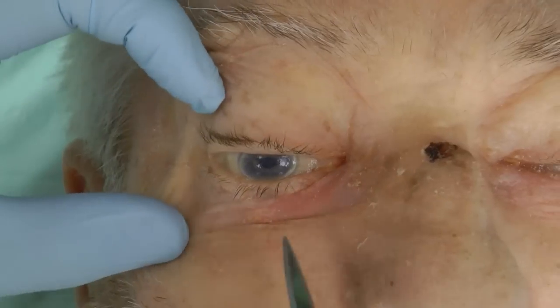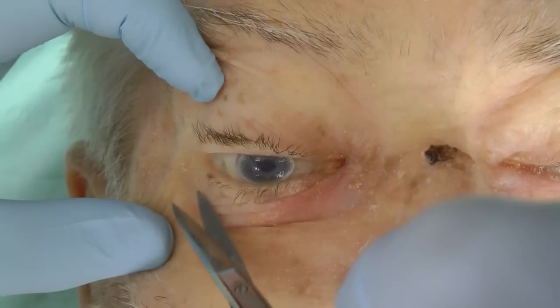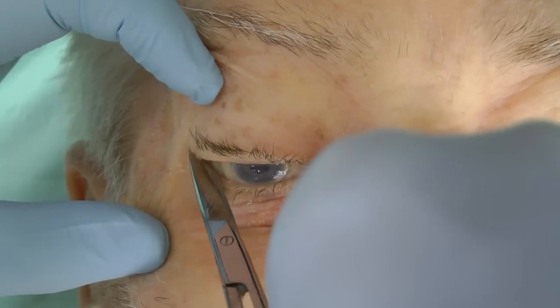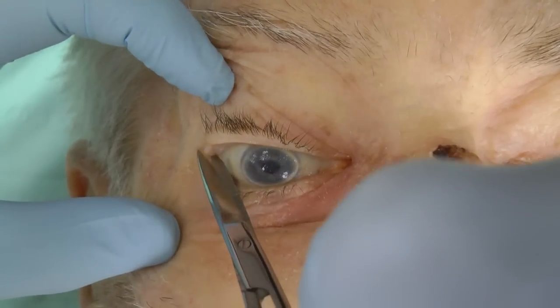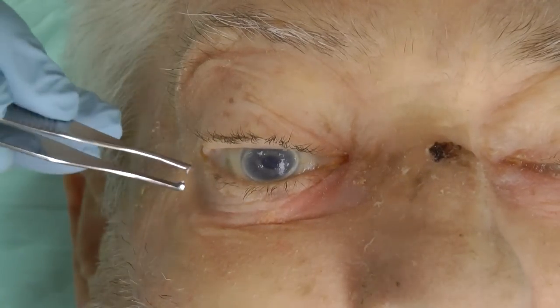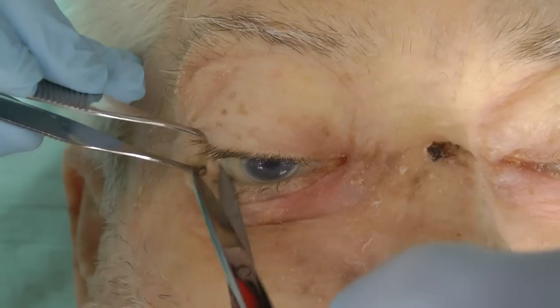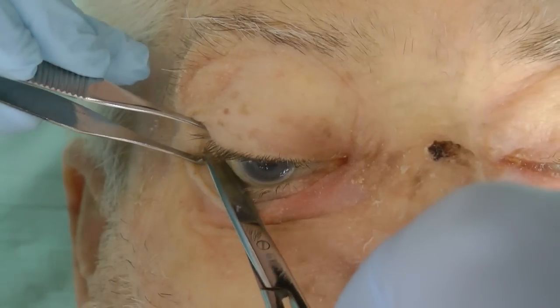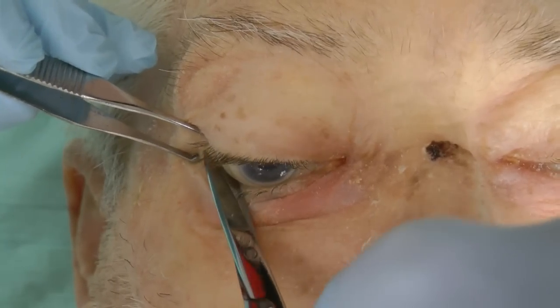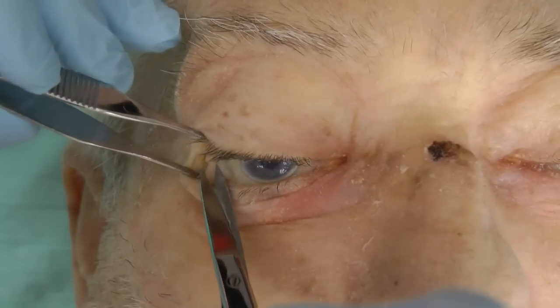The canthus is incised and the incision is extended to the orbital rim. The lower lid is pulled down and away from the eyelid, and the inferior crus of the canthal ligament is cut.